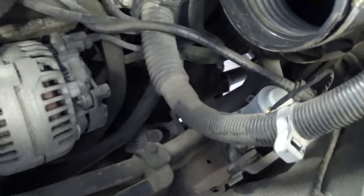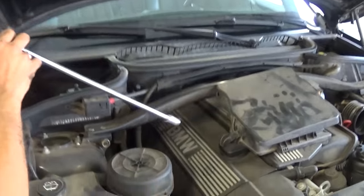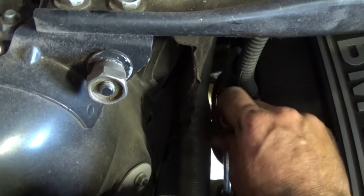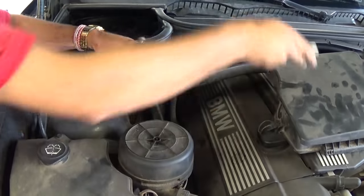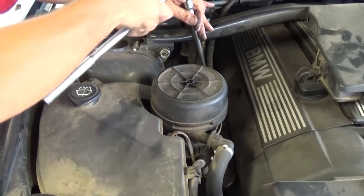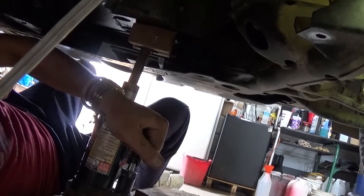Now on the passenger side, use a 16 millimeter socket with very long extensions. You can see the engine mount right here, get the socket on it, and remove the center nut — the big nut. Those are usually very tight. We remove it from the top on this side because on the bottom you don't have room and you cannot do it with a small ratchet.